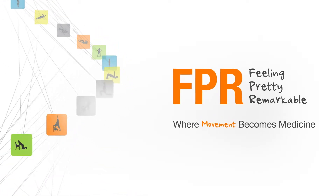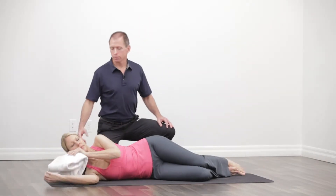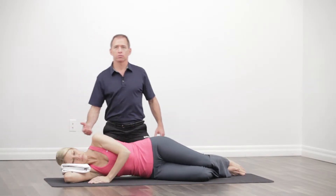The next exercise is going to be the side lying touchdown. Karen's going to lay on her side. Grab a towel or a small pillow to place underneath the head. Keep the spine in a straight position.